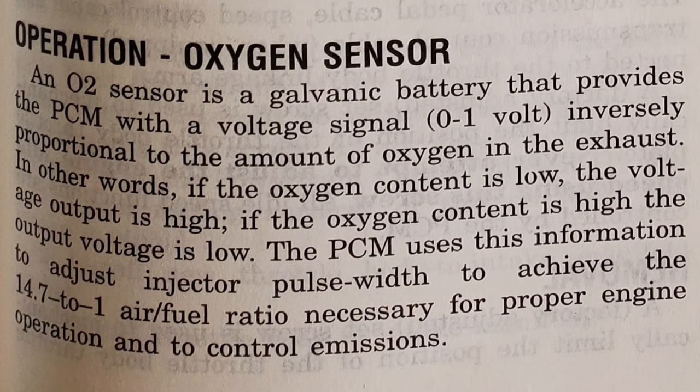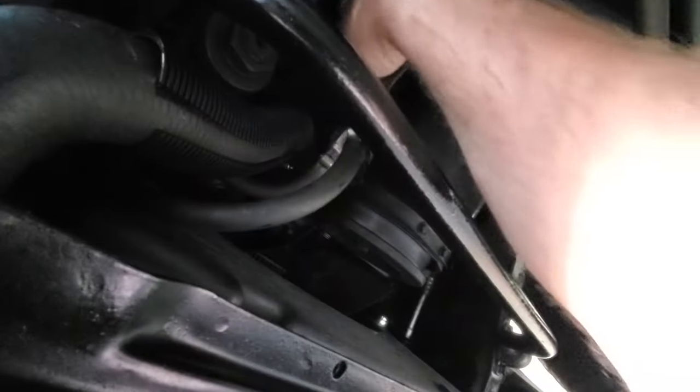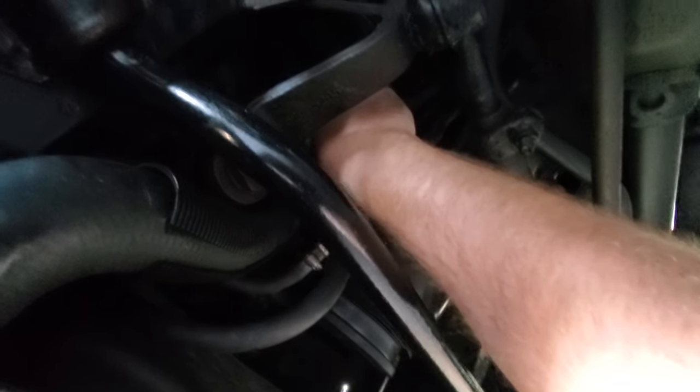Back to the issue at hand. You've got a bad upstream O2 sensor. So, if you want to know for sure if it is your O2 sensor, here's what you got to do. You got to get out of the Jeep, go underneath the Jeep — careful, it's hot — locate your upstream O2 sensor, and unplug it.